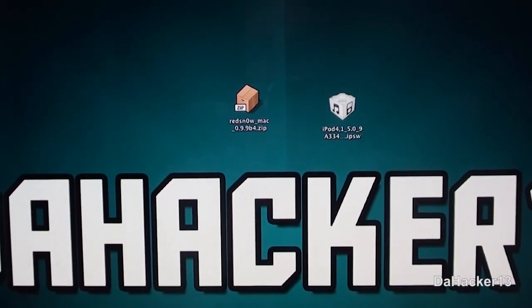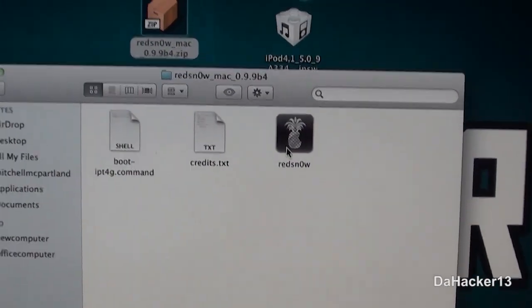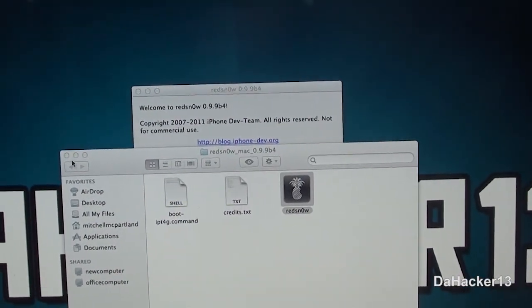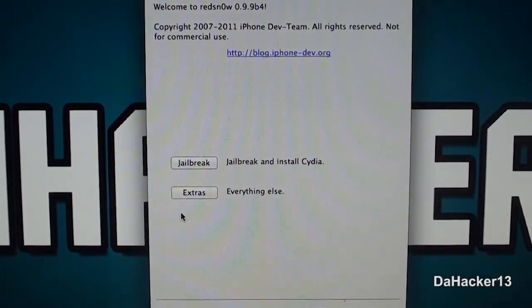Double-click the zip file that you downloaded and it will open. As you can see, you want to double-click on RedSn0w. Minimize the folder — this is what the RedSn0w interface should look like.